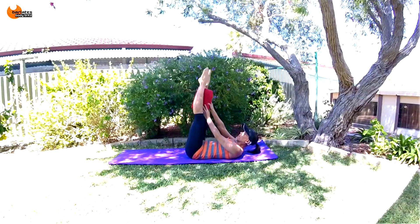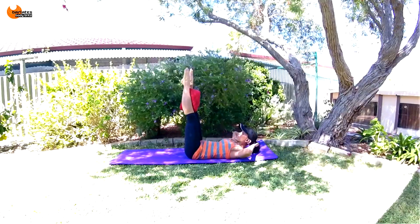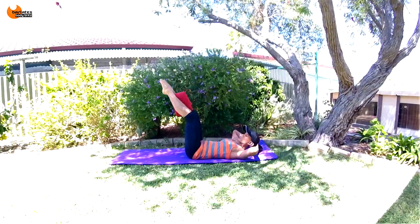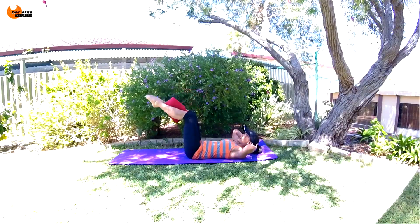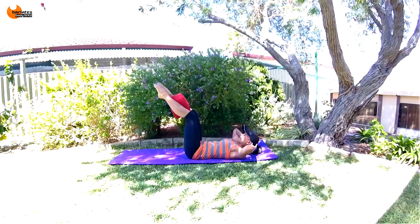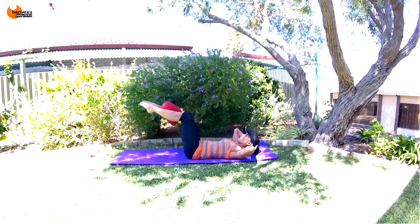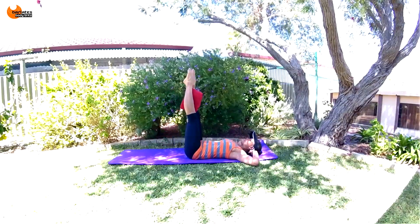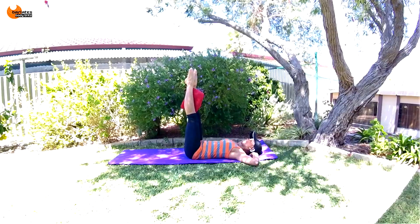Nice job. We're going to bring the towel now between the calves rather than between your inner thighs, and we're going to start a combination where we go down, up, squeeze, squeeze, bend. Down, up, straight, squeeze, squeeze, bend — down, up, squeeze, squeeze, down, up, squeeze, squeeze.